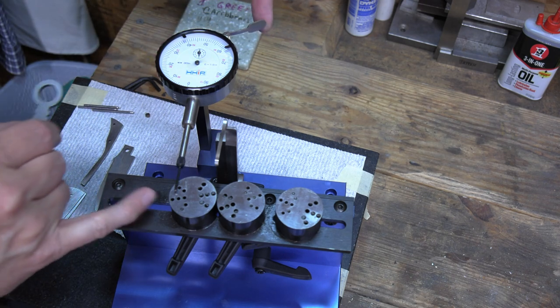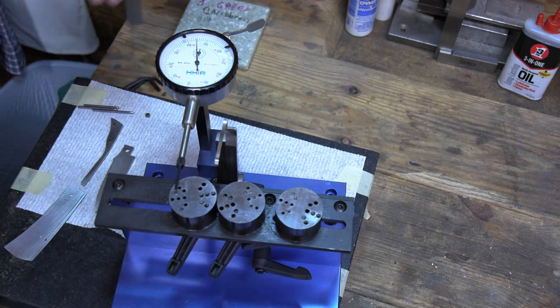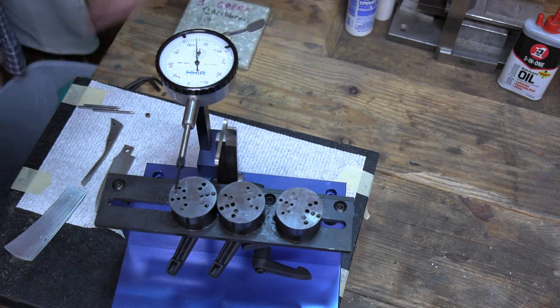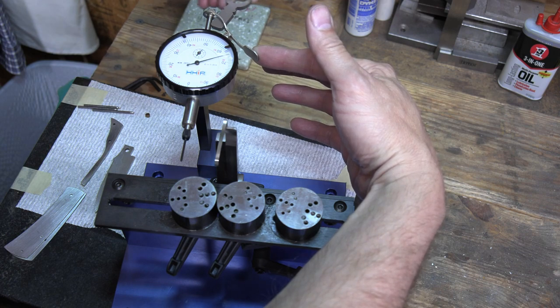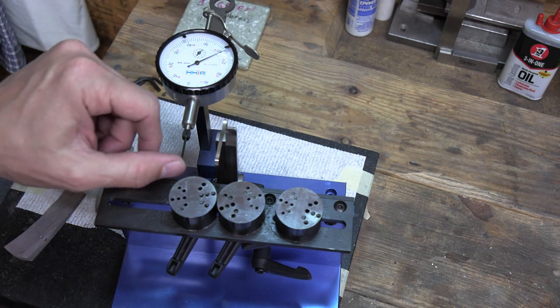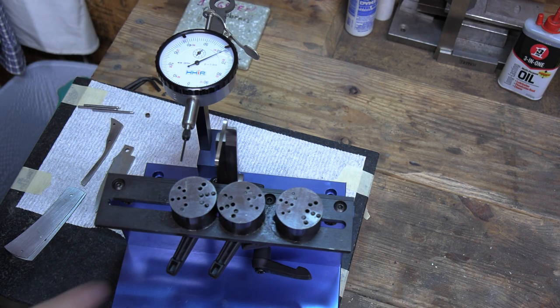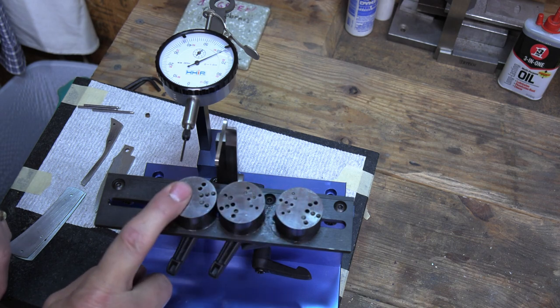One thing I really like about this dial indicator is this little trigger right here — you can pull it back, and there's a little key that fits through there to hold it out of place. These pieces I call 'pucks' for lack of a better word. They have handles where you can move them around, and they have various holes so you can set them to whatever position you need for the knife you're making.